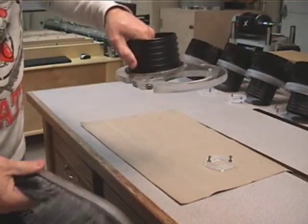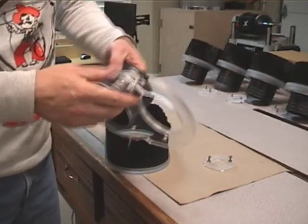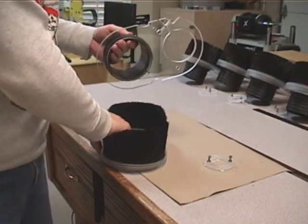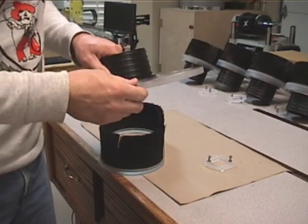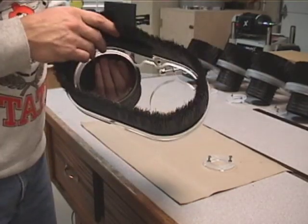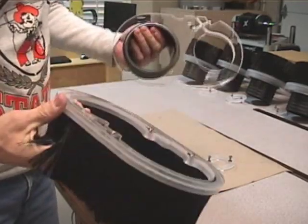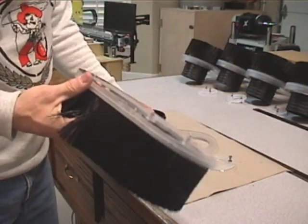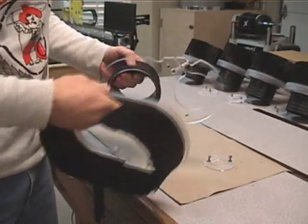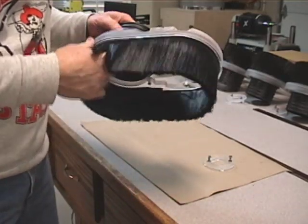The top piece attaches to the router and simply clamps on with this screw toward the bottom of the router, and this stays there permanently — you can take it off pretty easily but typically you won't. The bottom piece attaches to it with three sets of rare earth magnets. Some magnets protrude while others are recessed, so that makes it automatically align and you just get close and it snaps right back together.